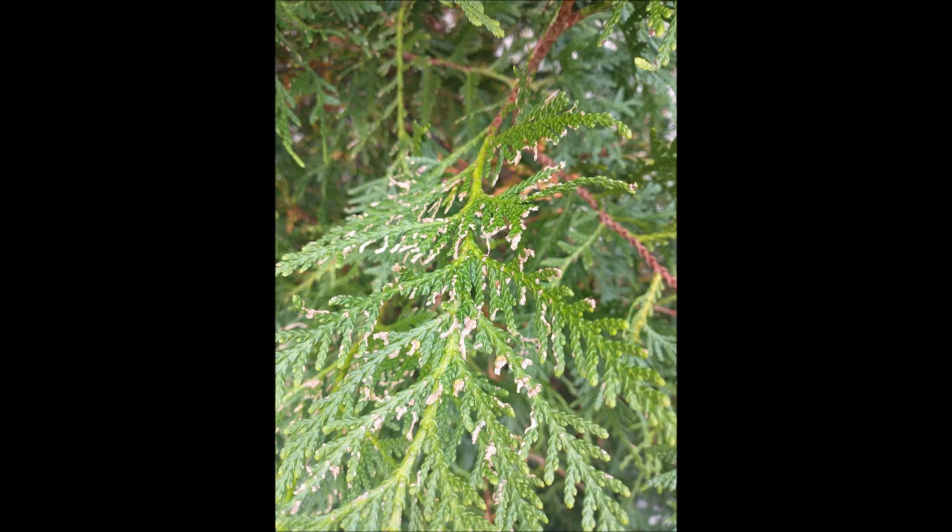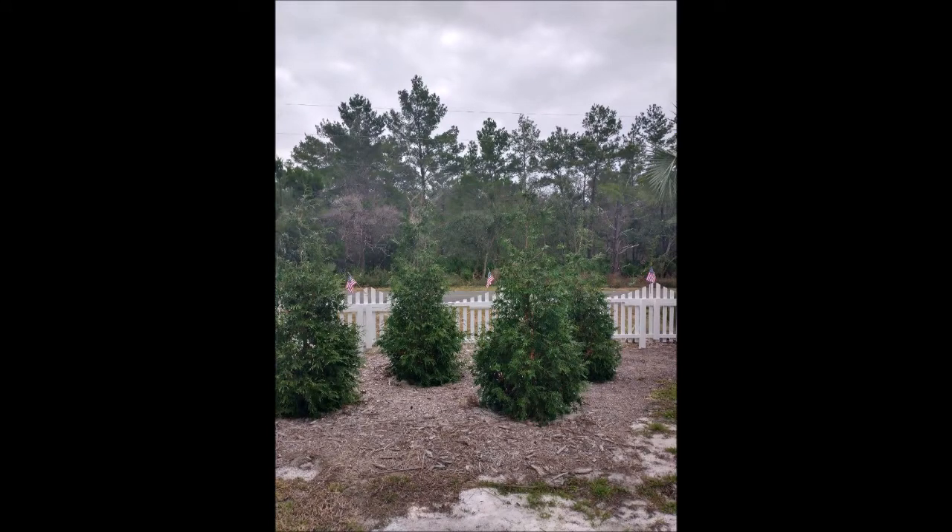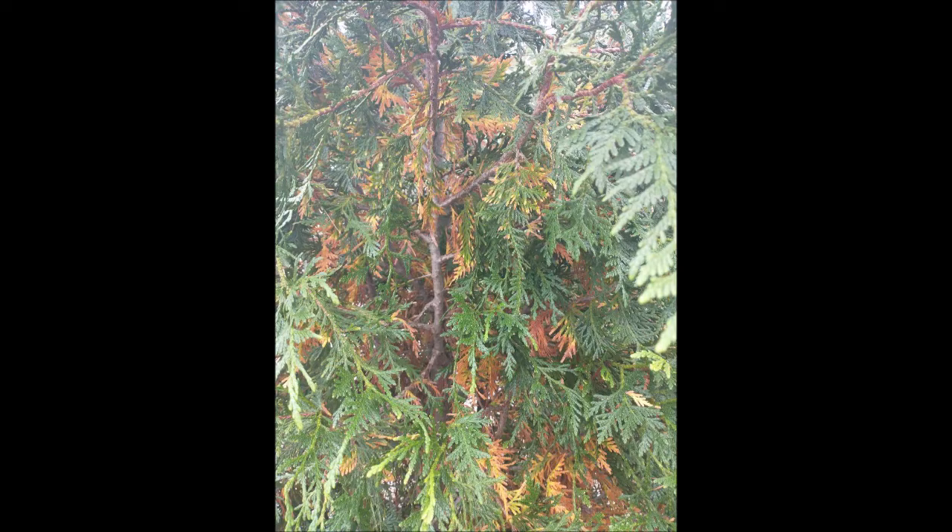So I took a look at his pictures that he sent to me of the arborvitaes, and from a distance the arborvitaes look very good, but up close on inspection there's a lot of yellowing on the interior. I explained to him that this is normal for arborvitaes in the winter.